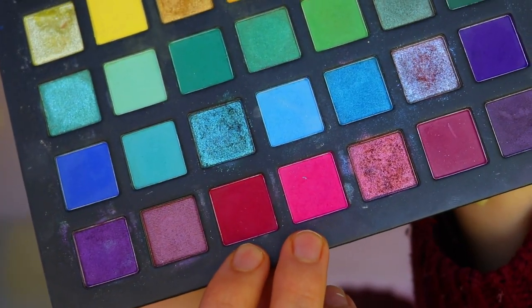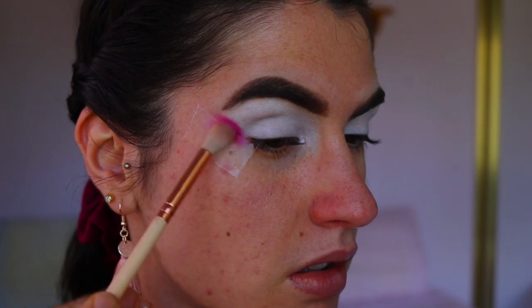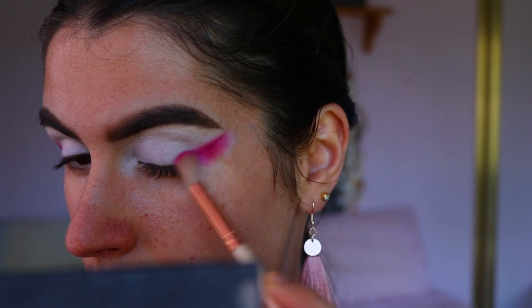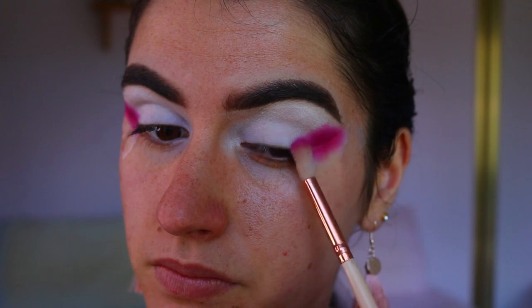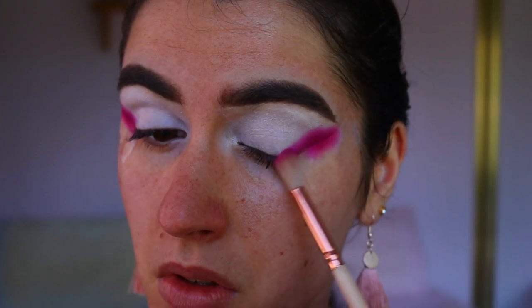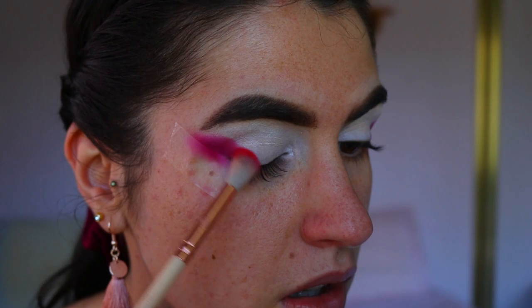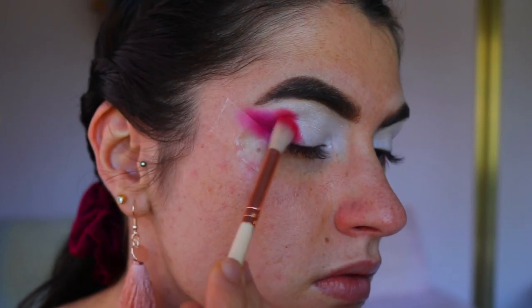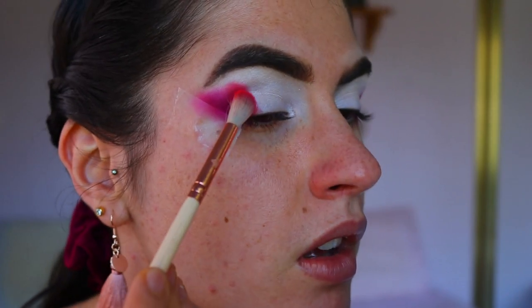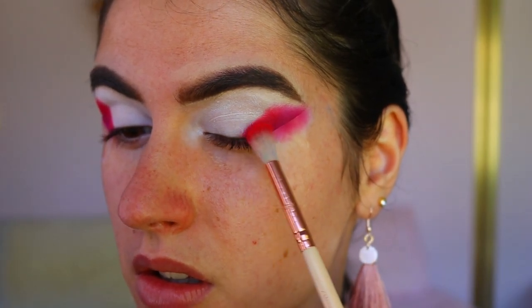Next, taking two shadows from the Chi Chi Pride palette — one is a pinky cool-tone shade and the other is a burgundy shade — and applying that with a 227 crease brush from Zoeva, right along that tape, mimicking a smoky liner look but building up to be a little thicker. Then I'm taking a beautiful red shade from the same Chi Chi Pride palette and applying that right next to the burgundy shade, building up the pigment so it's nice and vibrant.